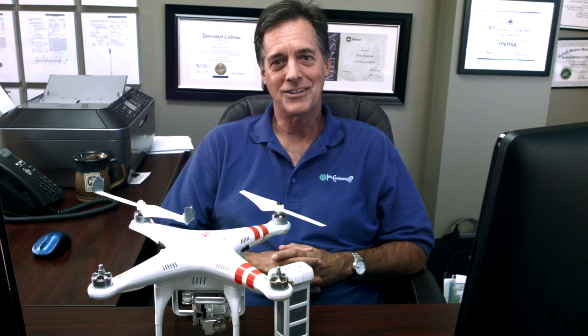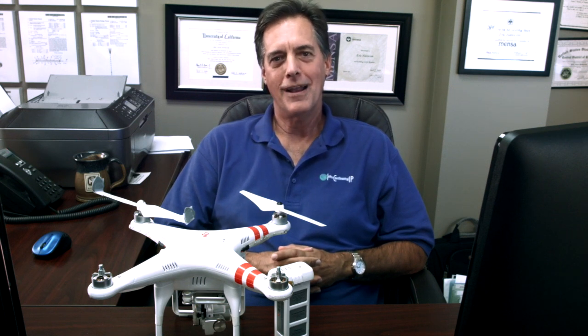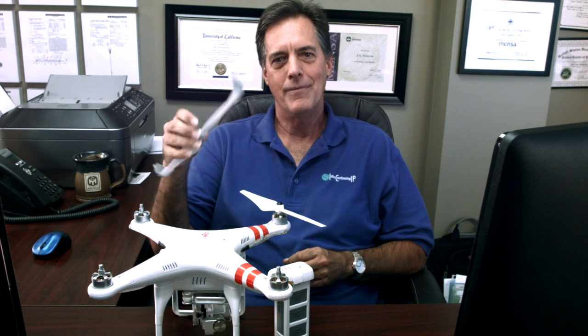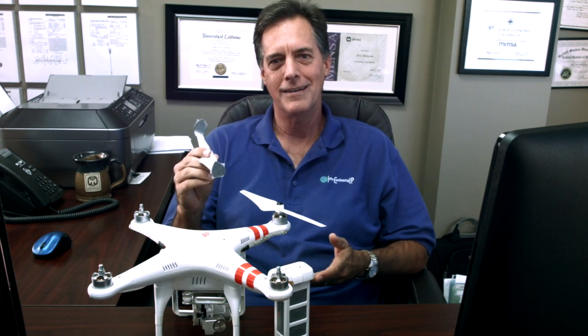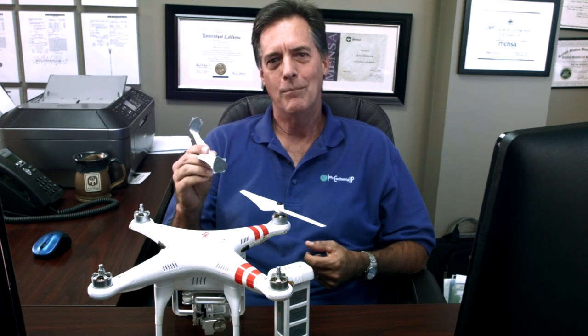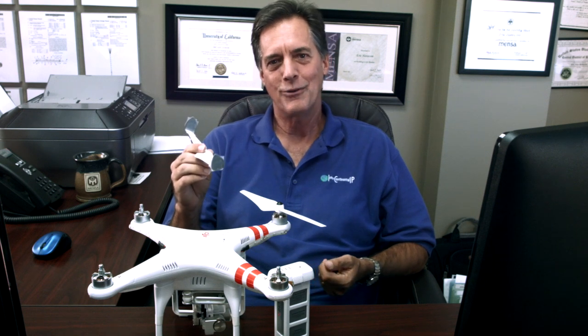The next level up is something called a suggestive name. Suggestive names have a good chance of being approved. A suggestive name kind of brings to mind some attribute of the product or service being sold, but doesn't really describe it directly. For example, if we call these 'Eagle Props,' that would be a pretty good suggestive name because it suggests eagles fly really well, they're strong, they're noble — it's a cool name for propellers. Eagles fly, these fly. A suggestive name is usually approved by the U.S. Patent and Trademark Office, but it's not quite as good as the next level up.